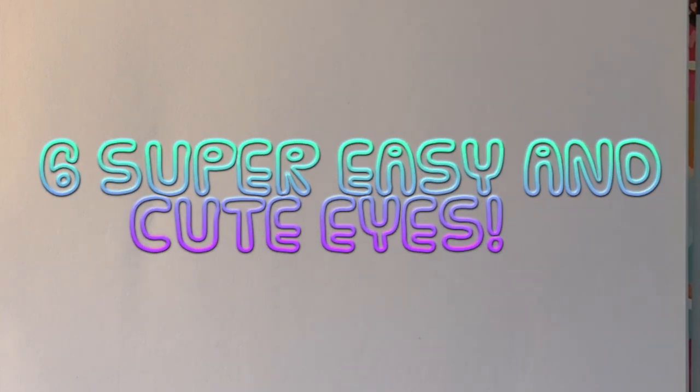What is up guys, it's Draw A Lot here and today I'm going to be showing you how to draw six different super easy and super cute eyes. They all express different emotions - some are happy, some are sad. Before we get started, please make sure to give it a big thumbs up, hit that subscribe button, and hit that bell to receive notifications so you know every time I post a new video.